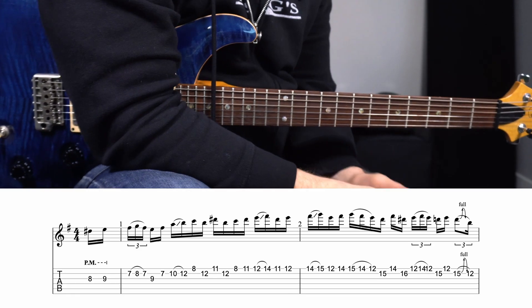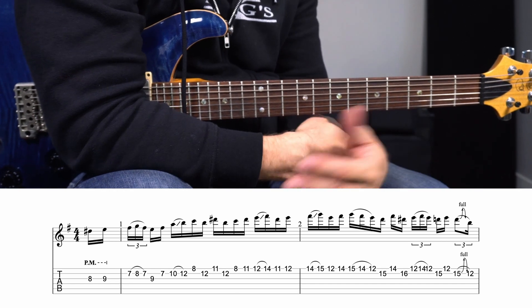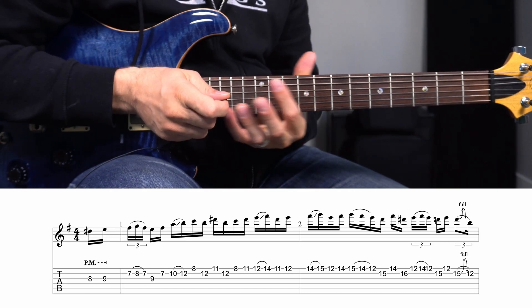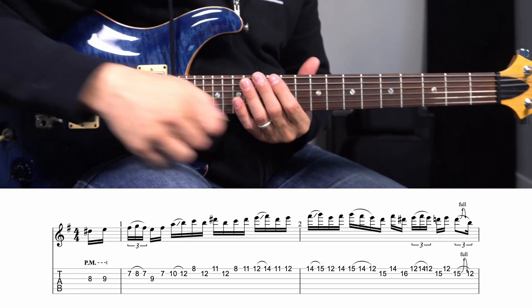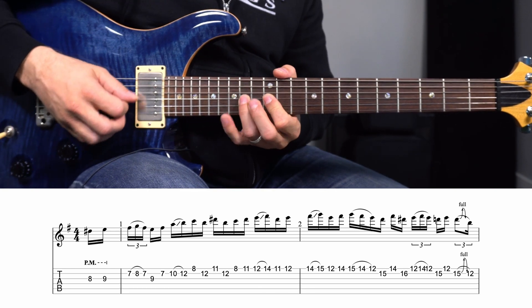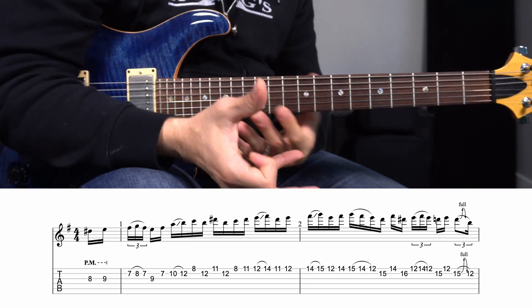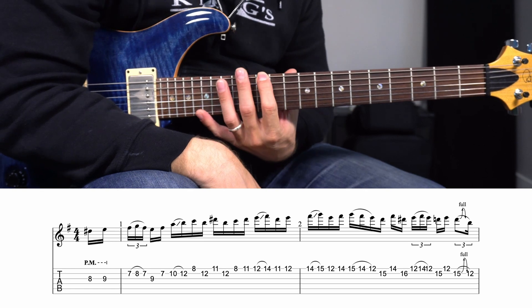After going through the ringer and learning this, what I'd suggest is just take this one lick at a time because really it is just a bunch of licks strung together. Usually I go through and tell you the chord shapes or scale shapes, but the majority of the time it's just a standard minor pentatonic shape. I am down tuned to E flat, just so you know — so when I say E shapes, it's really E flat.